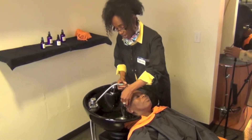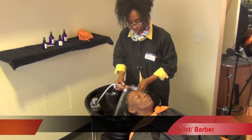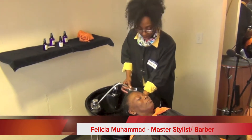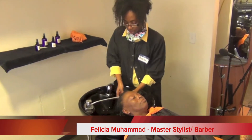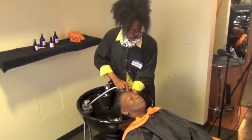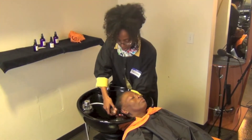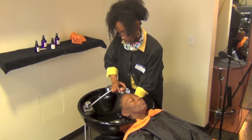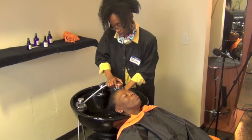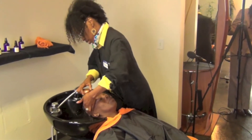What I find with the product, even on extremely long hair, is that it doesn't take a whole lot of product, especially when you really saturate the hair. Of course, that really helps with the product.